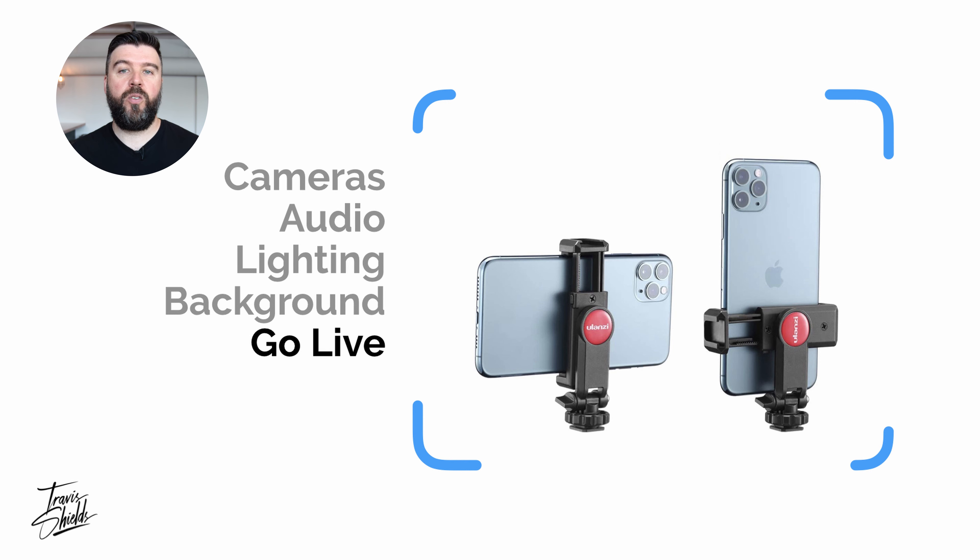There's literally never been a better moment to go live on video than there is now. I recently read that 82% of people would rather see a live video from a brand than a social post. So there are a few options for how you can go live. The easiest way is from your phone — you can turn it horizontal or vertical depending on what platform you're going to. Just remember to use that mic and your light and you'll look great.